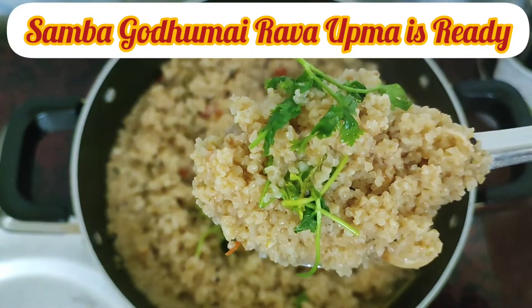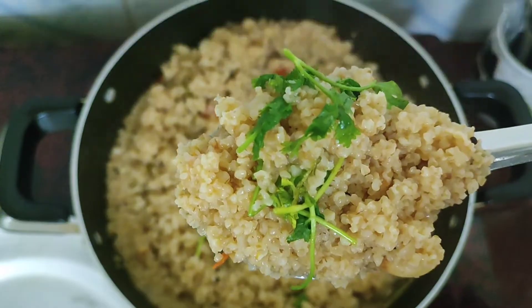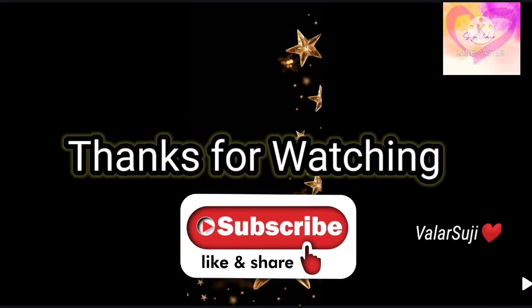So, these are all ready. See our recipes on our channel. Subscribe to our channel. This recipe is very helpful. Thanks for watching.